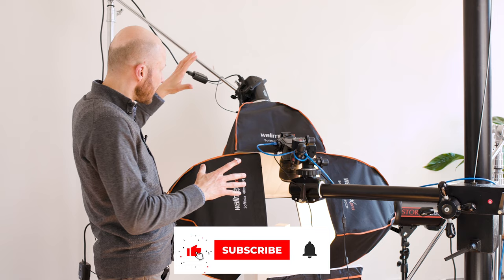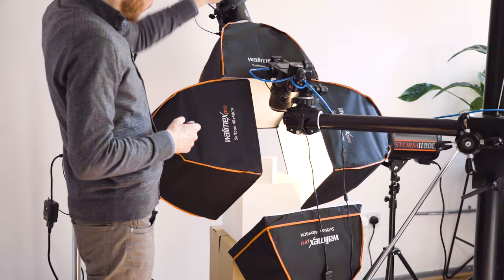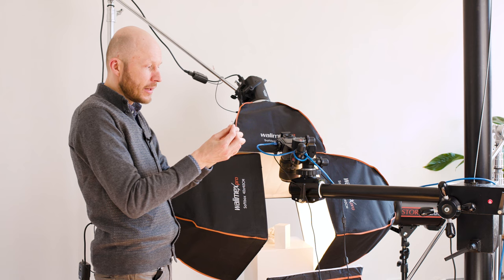First of all I will talk about the lights I'm using and how to set them up. As you can see I have four lights set up: a top light, an underneath light, and two side lights. The top light is illuminating the head of the ring, the central stone.